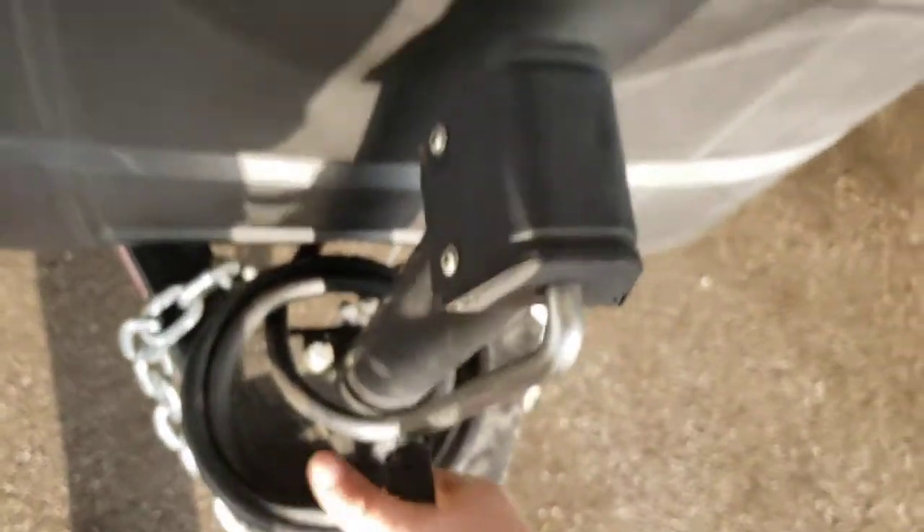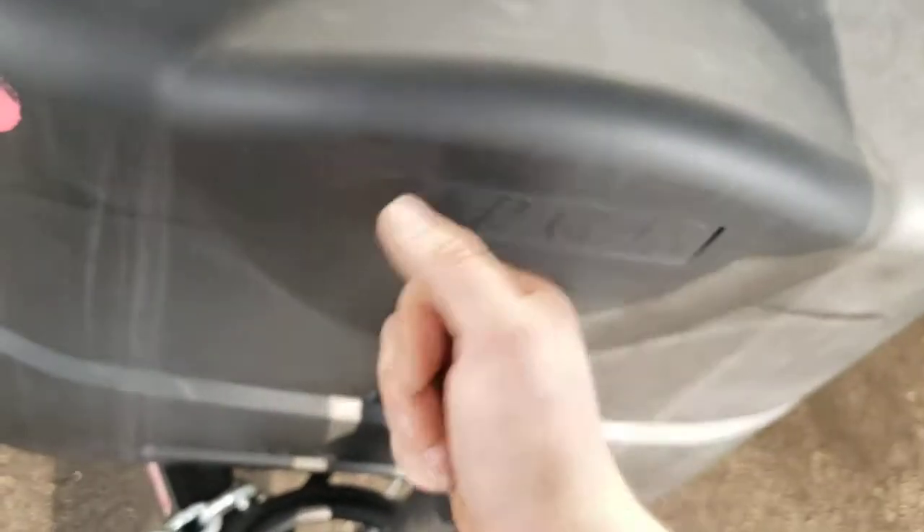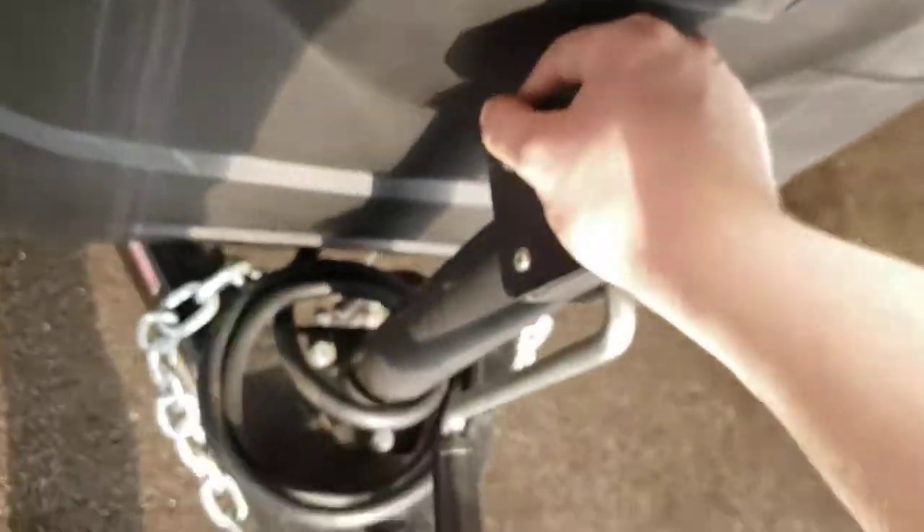This is a manual tongue jack, not a power jack. You can upgrade to a power tongue jack if you'd like. If you want to do that today, let someone know, talk to parts, get one ordered, and we can try to get one installed today.